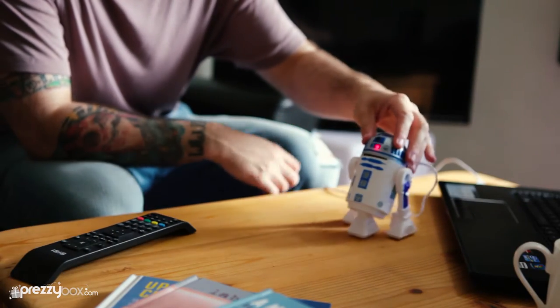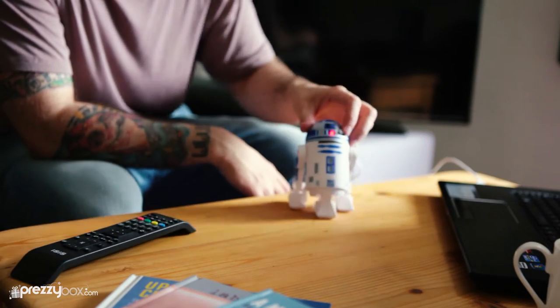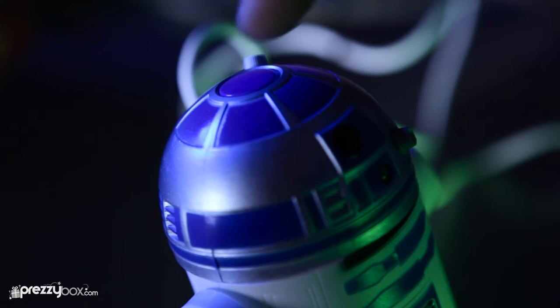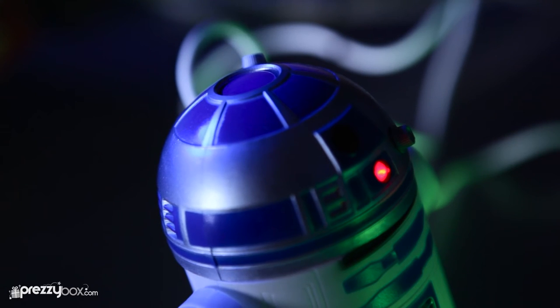Designed to look just like your favorite cheeky droid pal, it's a great accessory for your desk. Just plug him into the USB port and push down the button on his head to activate the vacuum suction.